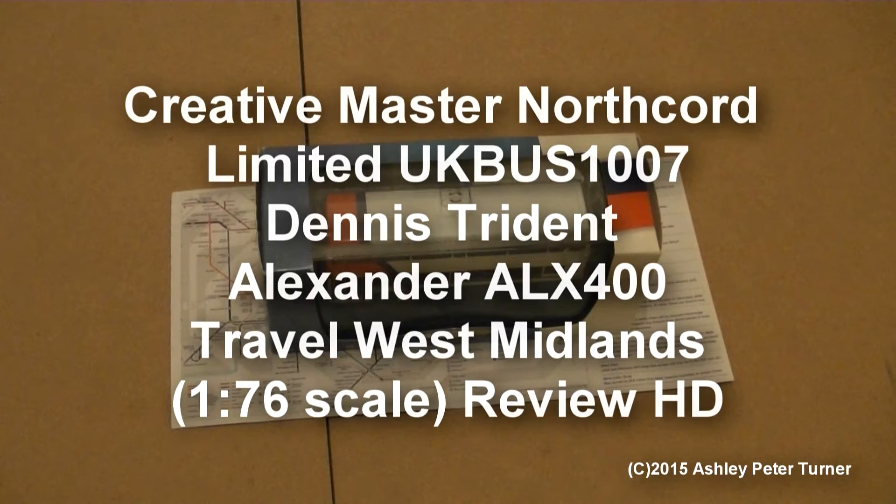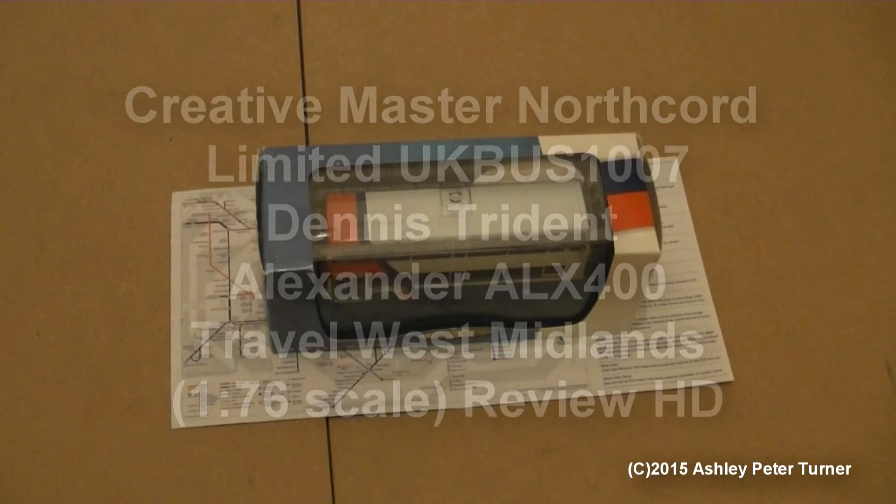Hello, hello, hello. This is Ash and welcome to my latest model bus review video.